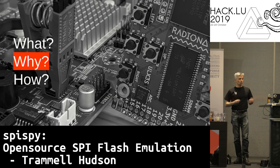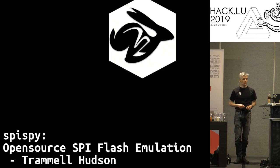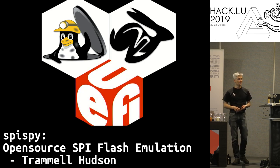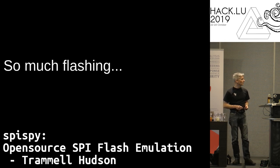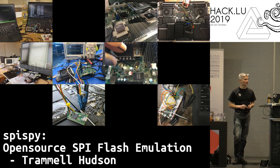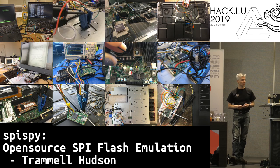So why do we want to emulate them? If you're working on coreboot or Linux Boot, or if you're looking for security vulnerabilities in UEFI, you end up having to re-flash these chips all the time. I've actually spent a huge amount of my time waiting for these flash chips to flash. I do a lot of firmware research, so I spend a lot of time watching progress bars as these things write.